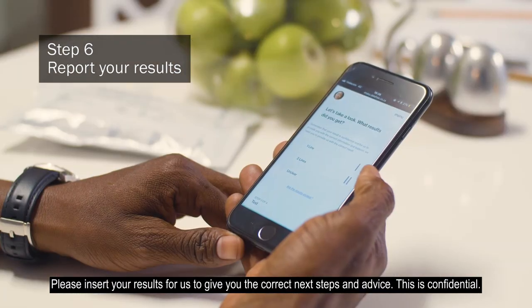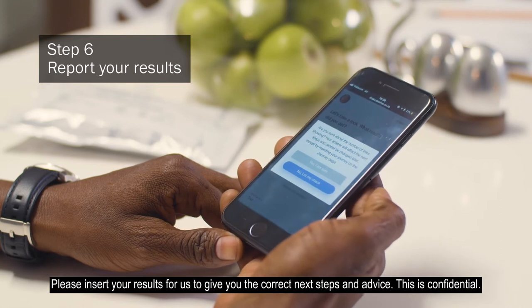Step 6: Please insert your results for us to give you the correct next steps and advice. This is confidential.